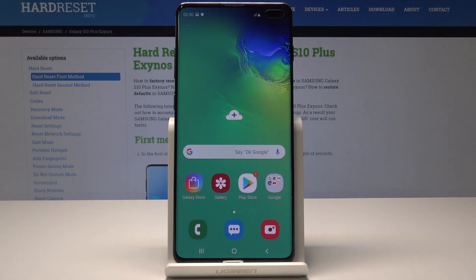Here I have Samsung Galaxy S10 Plus and let me show you how to perform the hard reset operation on that device by using the Samsung settings.